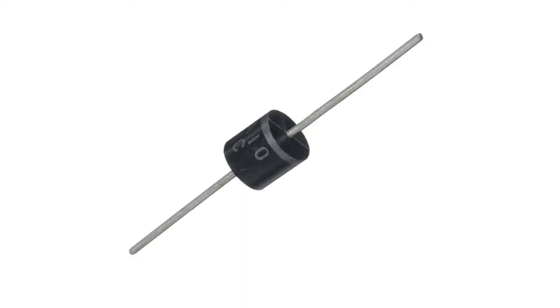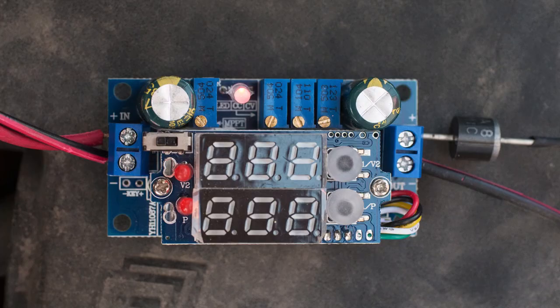To avoid damaging the charge controller I also bought a 6 amp inline diode for 50 cents, bought locally. This will stop the current flowing backwards from the battery to the charge controller when there is no sun present, as current always takes the path of least resistance.